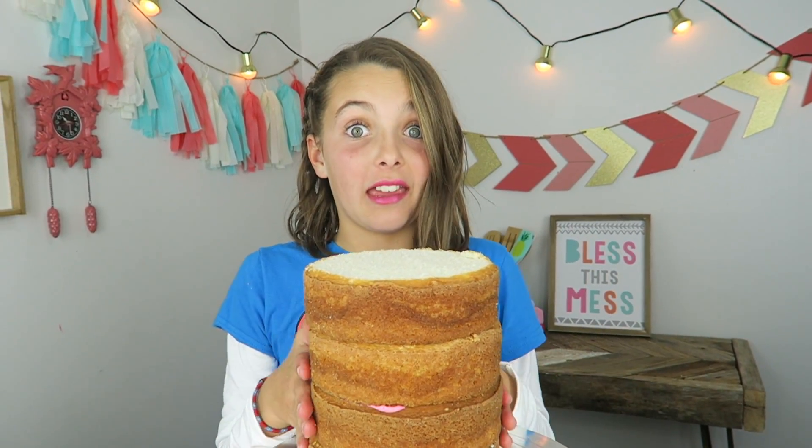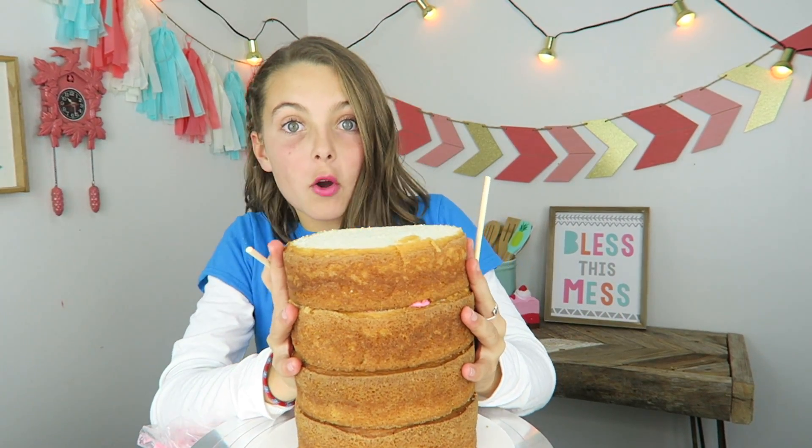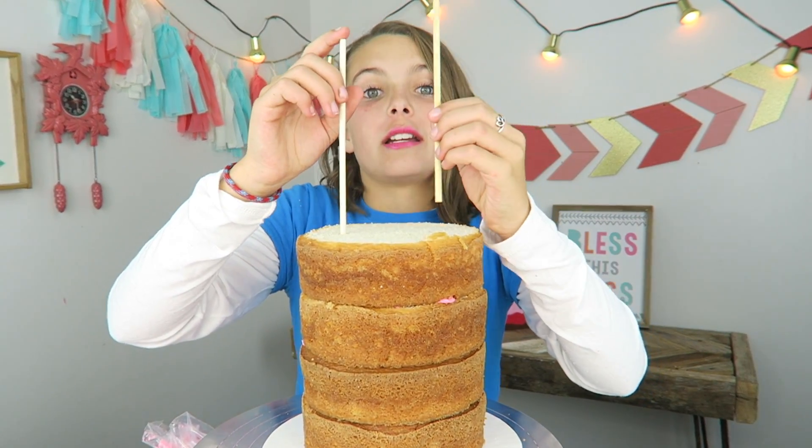This is a really tall cake. I'm gonna put these two wooden dowels inside of the cake so that it won't tip over and I will make it really strong.